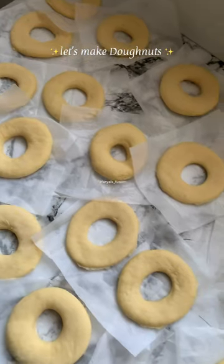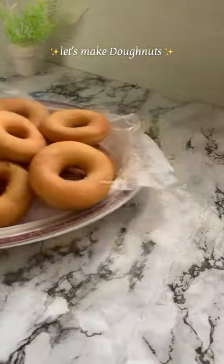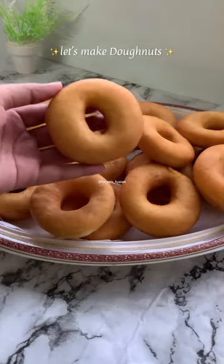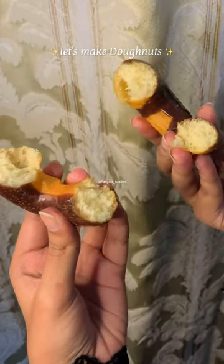Set it on butter paper so that it holds its shape. Now you have to fry it — it hardly takes 2 minutes. When it comes to a light golden color, remove it. Coat it in chocolate and it's done. I have made it for my brother and I like it.